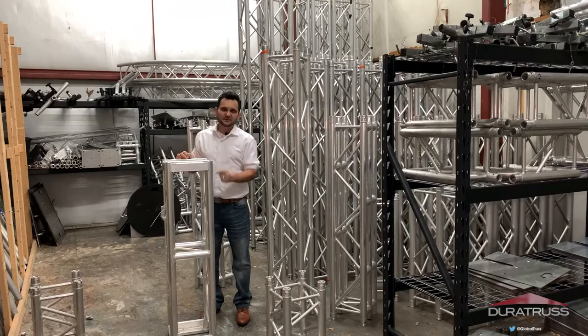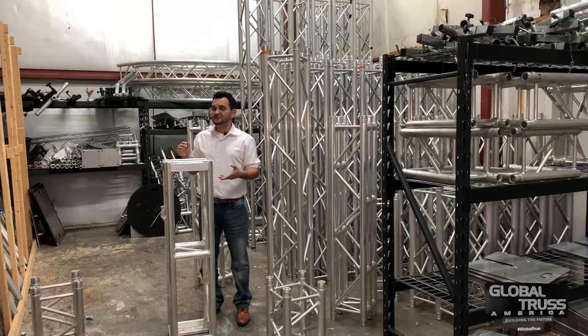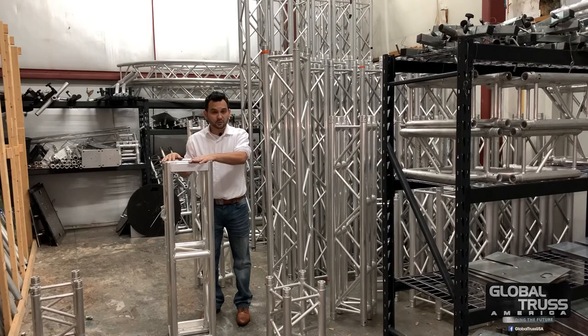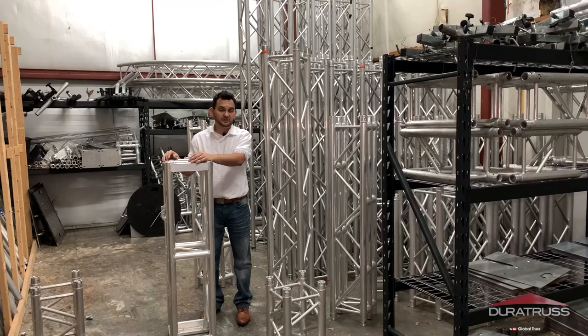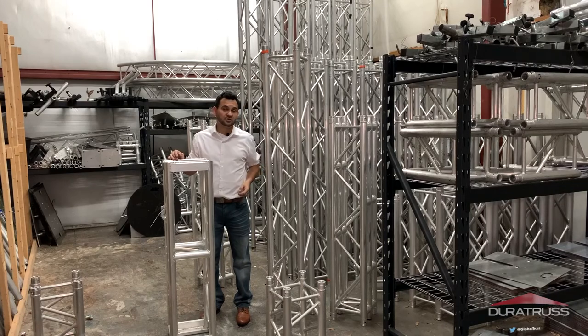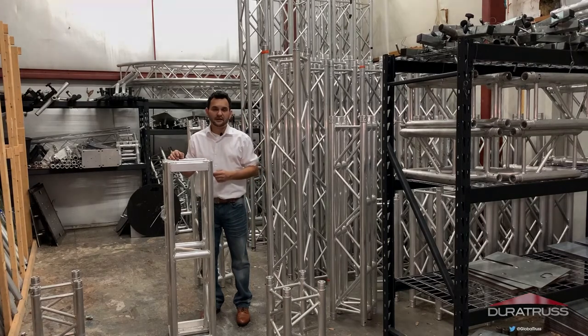So again, the DTGP series — the DT-GP IV from DuraTruss, a division of Global Trust America — brings plated truss to an affordable level, available and shipping now. Make sure you contact your favorite truss dealers. Any questions or comments, please check out Global Trust and DuraTruss on Facebook, Instagram, and Twitter.